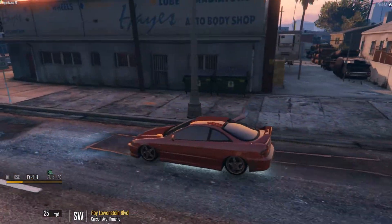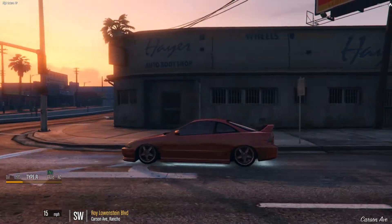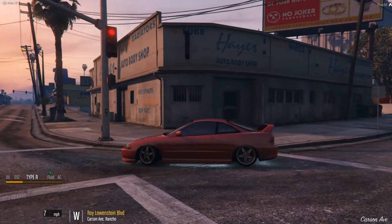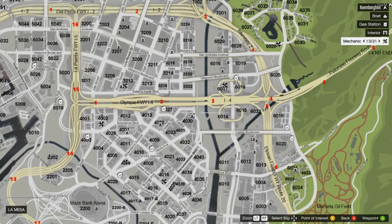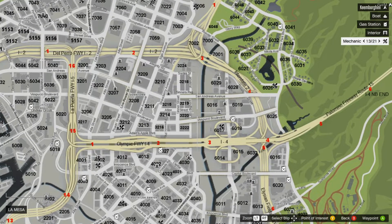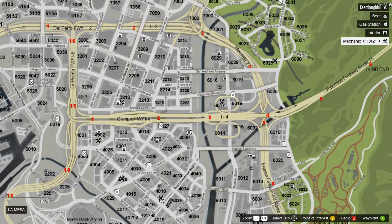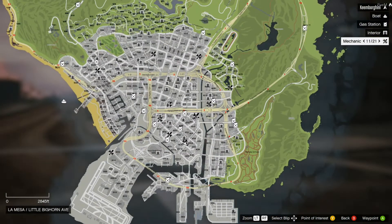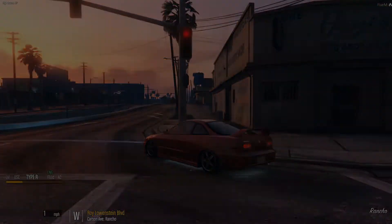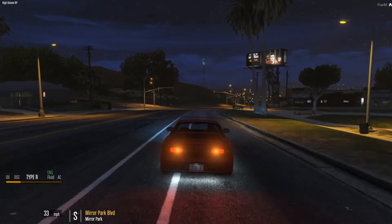I think this is it right here — nah, we need a better shop. Should we go to the one in Mirror Park? I think Mirror Park is close, let's go to Mirror Park. Alright, I'll meet you guys over there. Alright, so we just got over here.